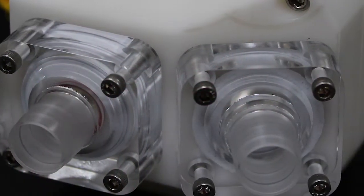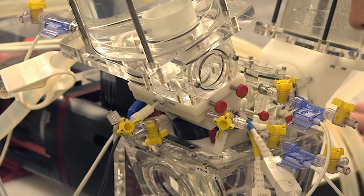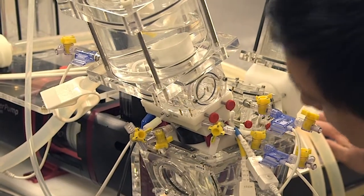An optional pump head assembly works with the Super Pump to create a physiological flow loop. A ventricle membrane works in conjunction with two simulated heart valves to regulate liquid flow.